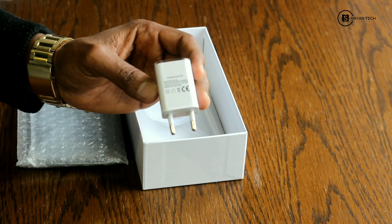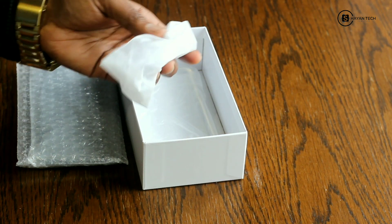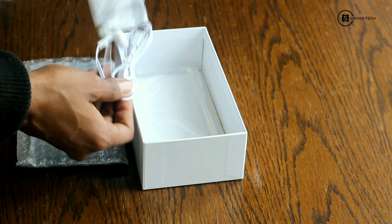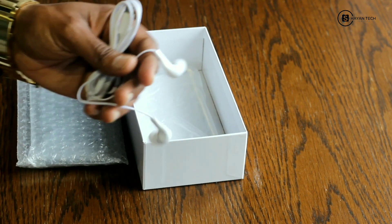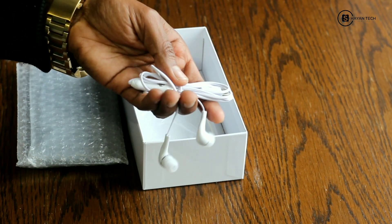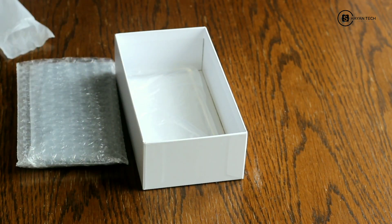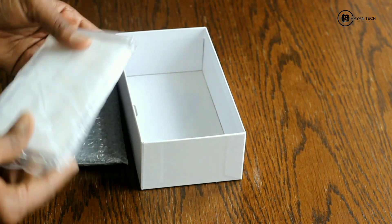After that we have headphones — I will open them for you guys. Here you can see these are the headphones that we get from the box with this Note 20.